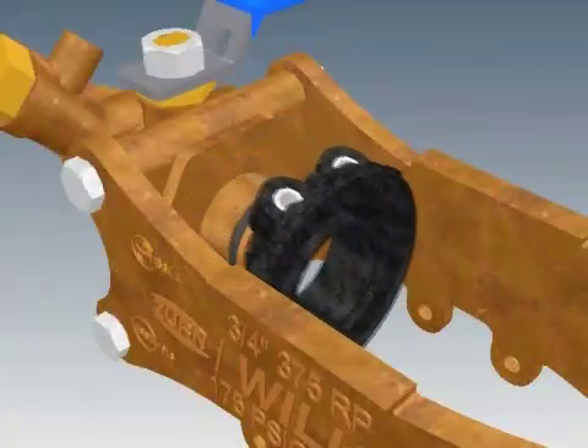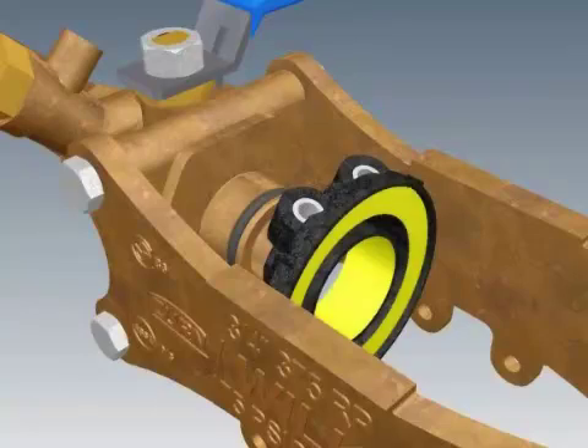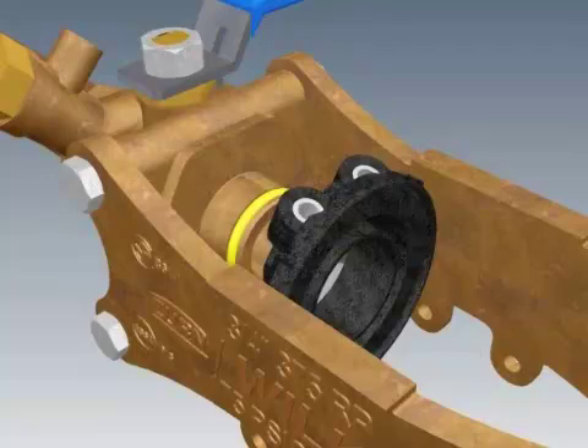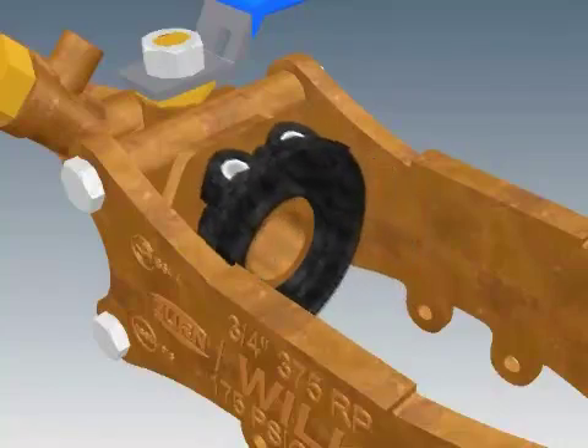Slide the sleeve off the No. 1 ball valve and clean the face and inside hole. You will want to clean or replace the O-ring in the groove on the No. 1 ball valve. Lubricate the O-ring and slide the sleeve back onto the No. 1 ball valve.